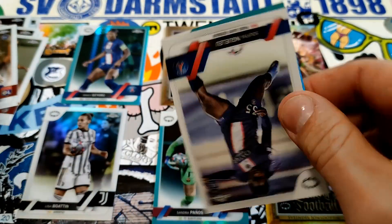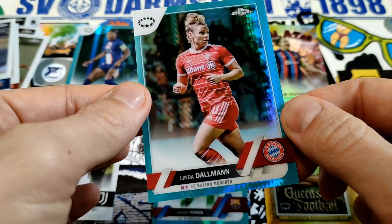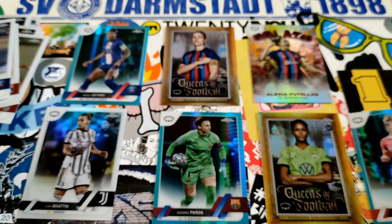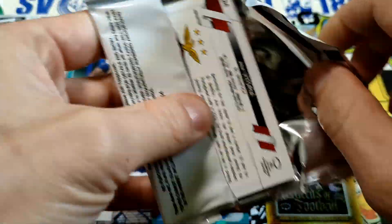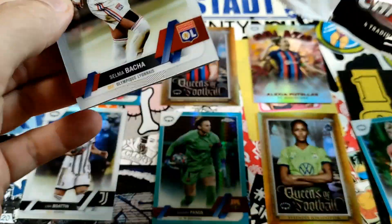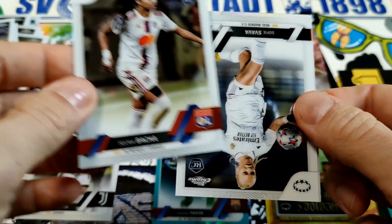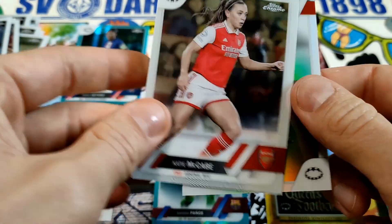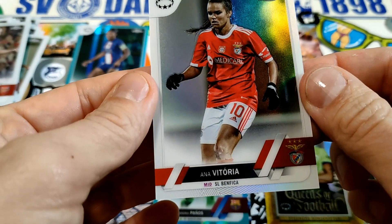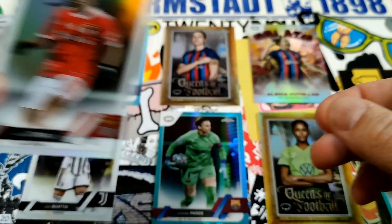More very nice cards here — my camera is so close I can't even get all the cards in frame anymore. I had a Bacha out of 99 green parallel, which is pretty cool. Flipping around — we have another refractor, and Anna Victoria — there we go, refractor, refractor. Not bad at all.